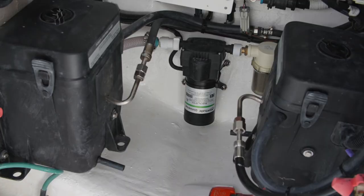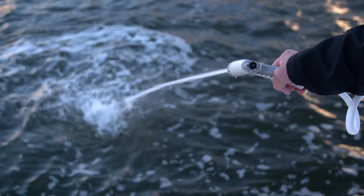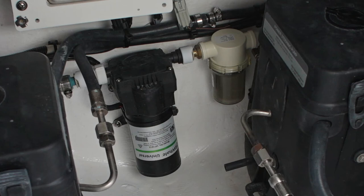All the way in the back of this compartment is a Whale universal pump. This is the pump that gives you your raw water washdown. There's a filter on it that needs to be checked for growth or seaweed occasionally. You'll see it has a clear plastic bowl — it spins off. You just need to be sure if you ever take it apart that it goes back together and seats properly.